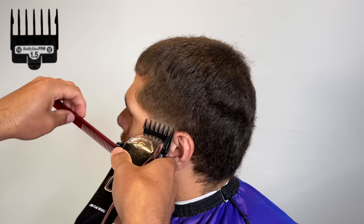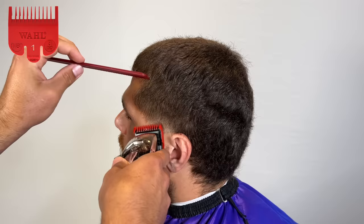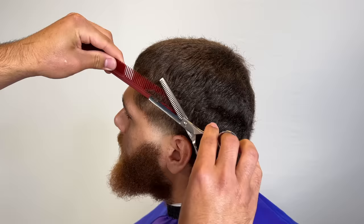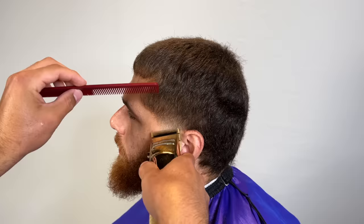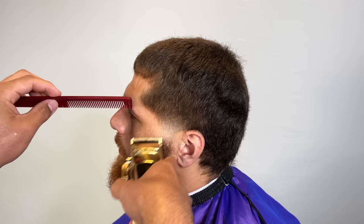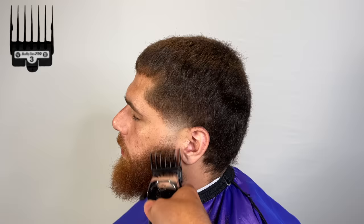Then I grab my 1.5 guard, and then my one. It's really simple — especially with this texture, it's very simple. For the detail work, we're going to use thinning shears to thin out some of those thick areas. A taper shouldn't take you longer than five minutes on each side, if that.